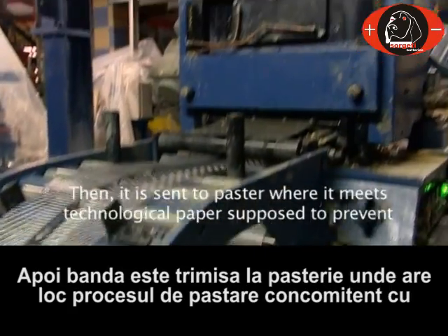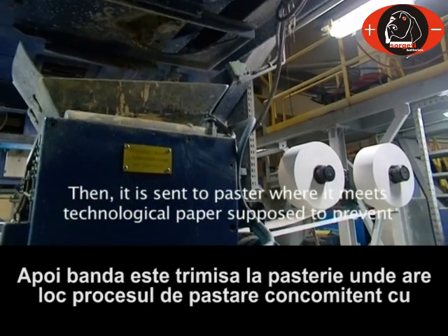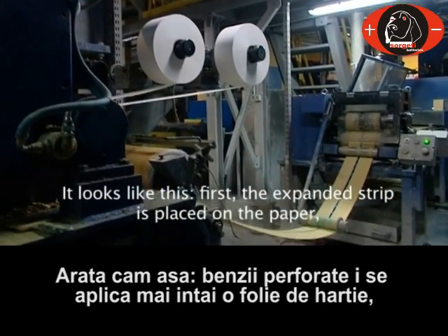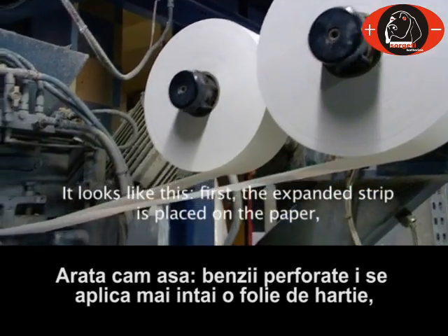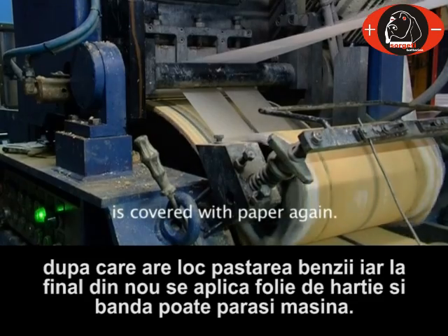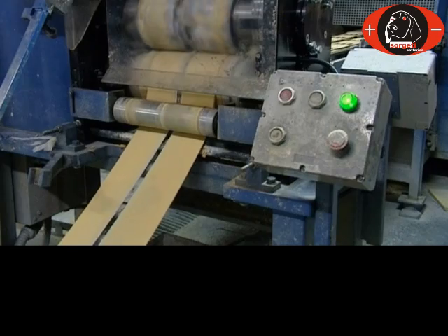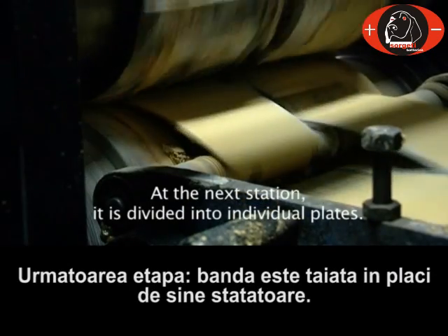Then it is sent to the paster, where it meets technological paper supposed to prevent plates from sticking to each other at a later stage. First the expanded strip is placed on the paper, then the paste coming from above is pressed into it, and then the entire element is covered with paper again. The pasted expanded strip leaves the machine and at the next station it is divided into individual plates.